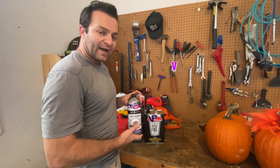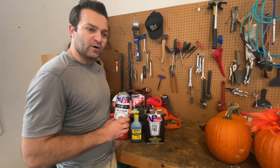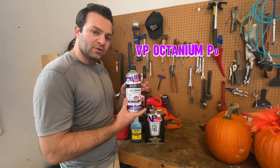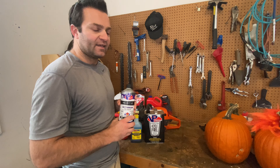Why an octane booster? Before I discovered a place selling VP94 locally, I was using pump rec 91. I contacted VP and they recommended I use the purple label Octaneum to bring that 91 to roughly 95-96 octane.